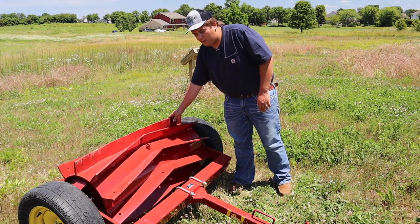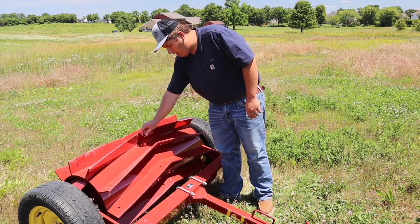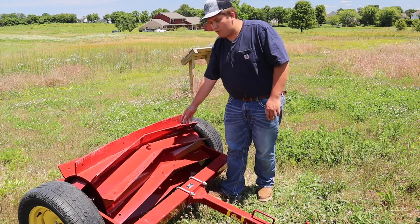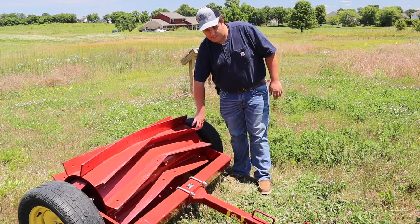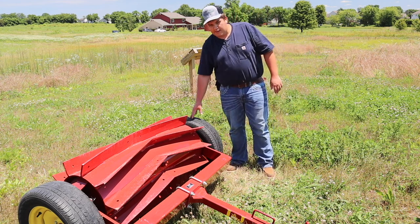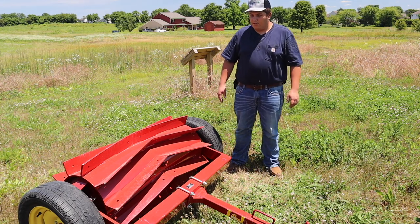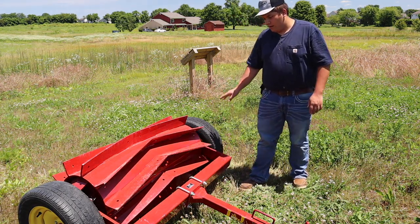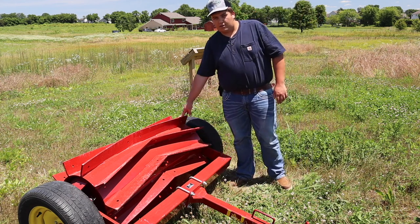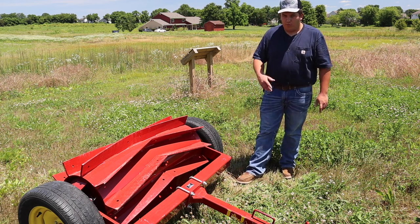It weighs about 800 pounds empty. It does have a removable plug that you can add liquid ballast to it, though we're not running any ballast in it today. In my opinion it's plenty heavy as is. This is a flip-over model, similar to the older Calder Packers that used to be on a lot of farms. Right now we're in transport mode and the blades are several inches off the ground, which gives us enough ground clearance to pull it down the road.